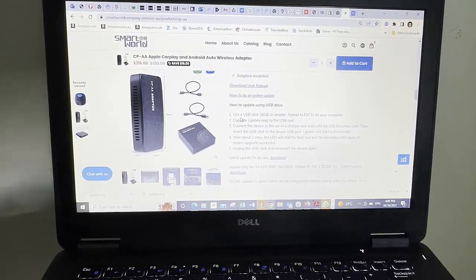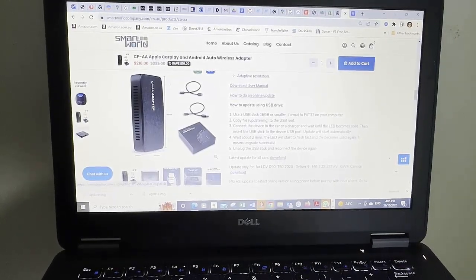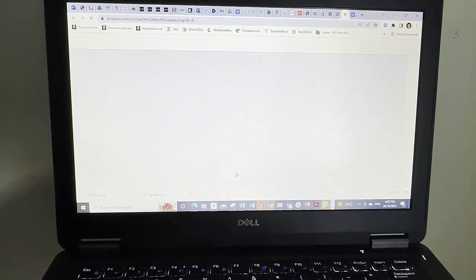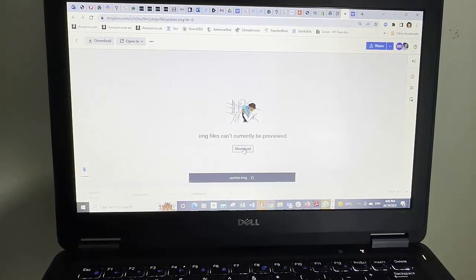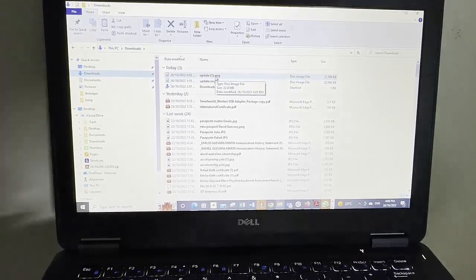It's simple — we need a USB stick like this one. We download the software from the computer and put it on the device. There are two software updates listed; this is the latest one and the download we need for all these models. Click download, it takes you to a different page where you simply click download again. The file is called update.img. If you have multiple update.img files, the computer might change the names, so it's important to rename it and leave it as update.img.